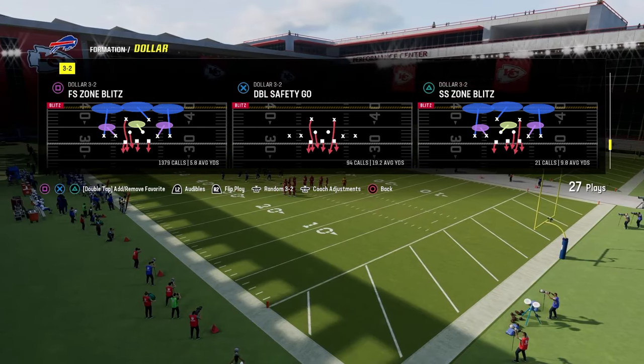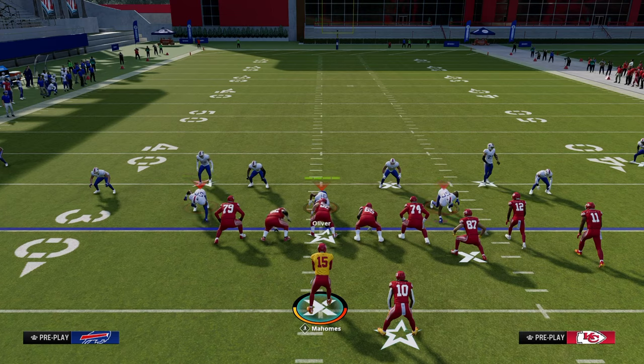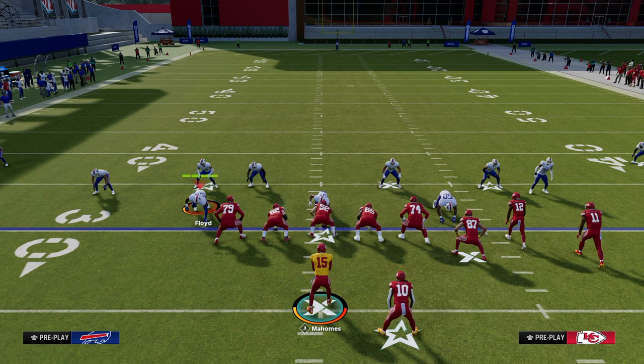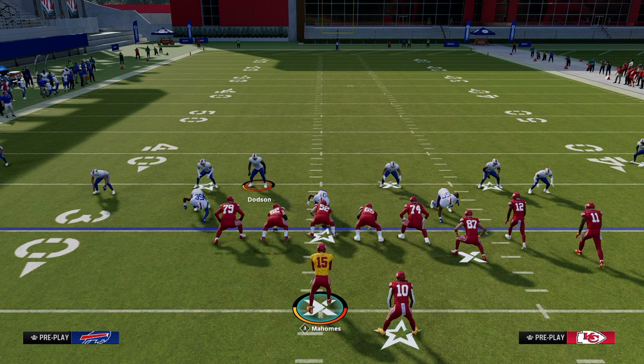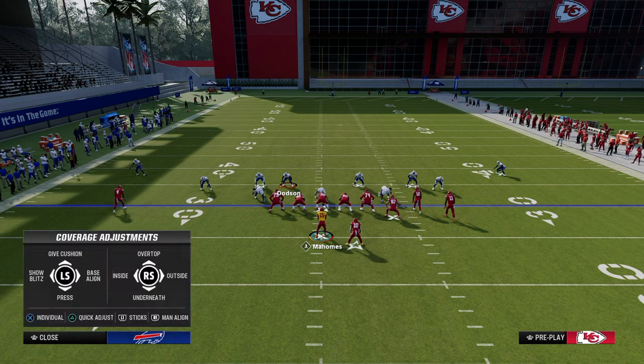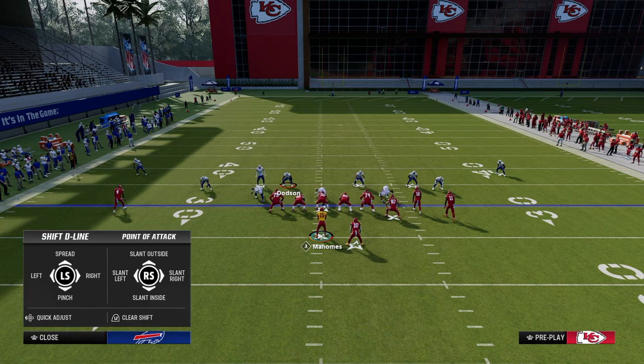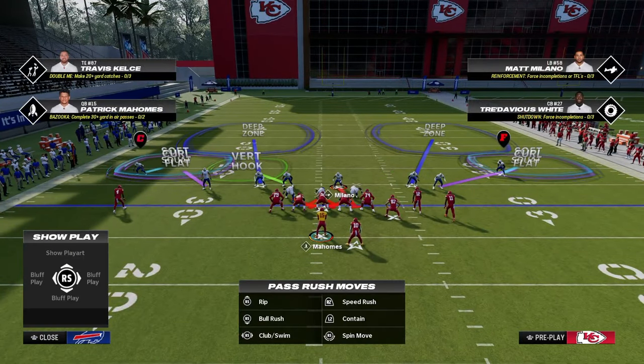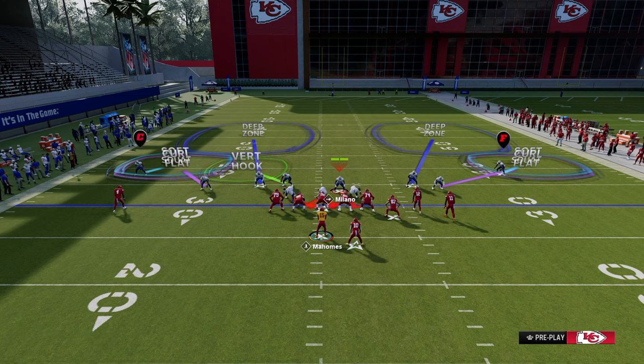Let's talk about this idea of double flatting. We're going to audible into DB Fire 2. The idea of the double flat is we use a zone bracket with an underneath zone and a deeper zone to defend certain points on the field — typically what I'd categorize as pain points or popular ways people like to play. We're going to put both blitzing slot corners in curl flat zones, pinch our D-line and crash them down. What you see here is a deep flat going about 30 yards and a shallow flat going about 5 yards.